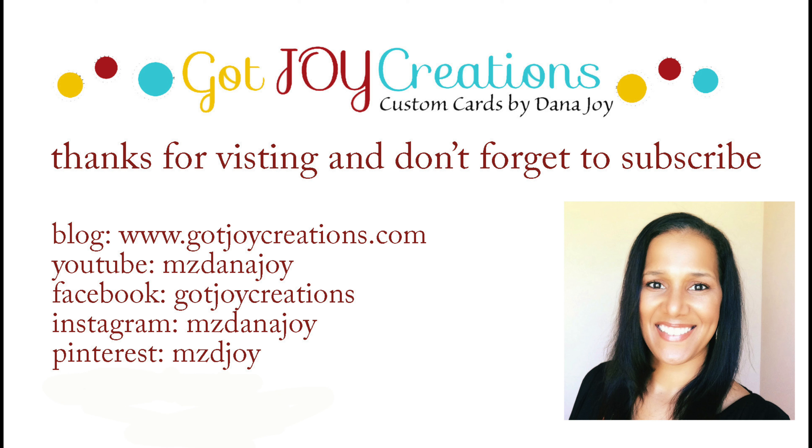That is day three of the Valentine's Day card series. Don't forget, head to my blog to see what I did with this watercolor background. I'll see you guys back here tomorrow — have a great day! Bye.